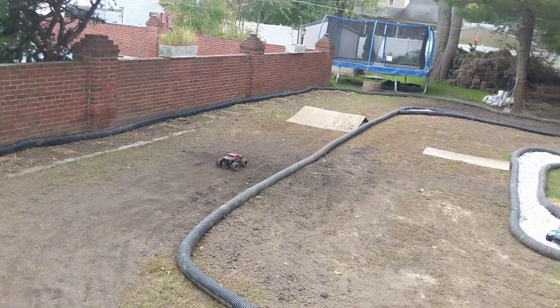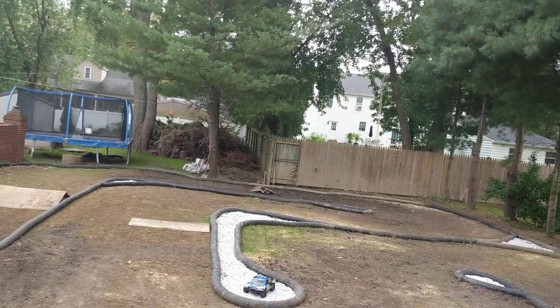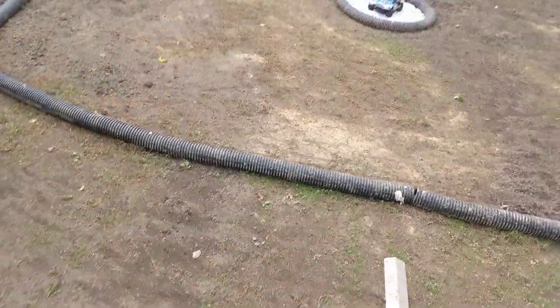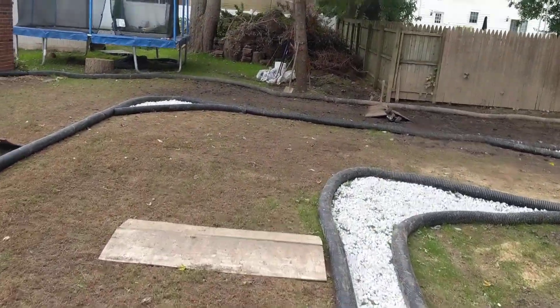It's a monster truck — it's not meant to take the corners as fast as I'm trying to take them. And that's why I need to finish the jumps, for that fun stuff.